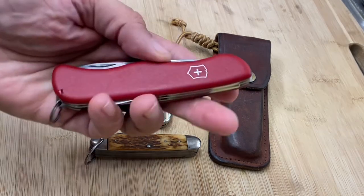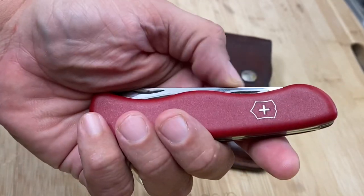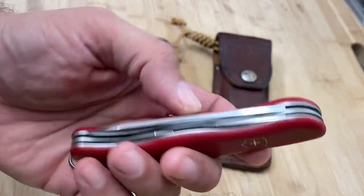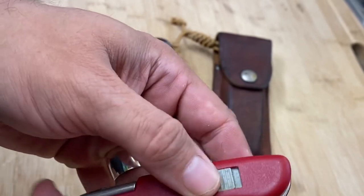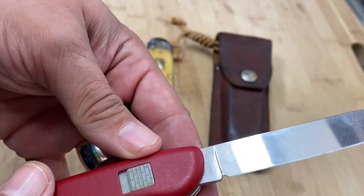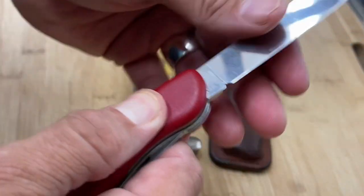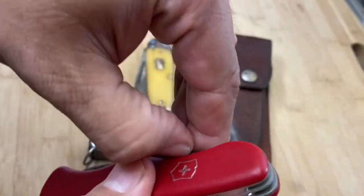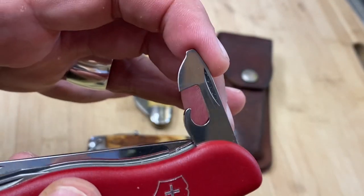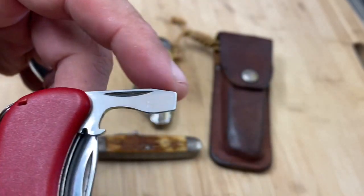So this is an older Victorinox 111 millimeter — I think this is called the Adventure. It does not have the one-hand opening, so this is one of the older ones. I really like it especially because it has that button lock that locks in place. It does get a little bit of use, but I generally try to conserve it. To close it you have to pull that lock in. It has the famous Victorinox can opener right there, and a little cap lifter.